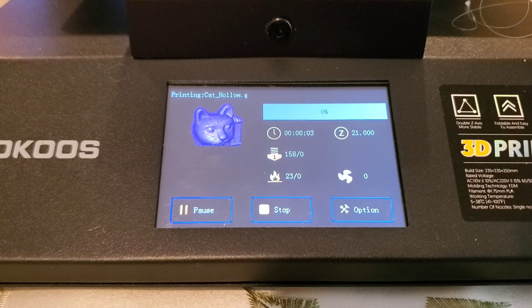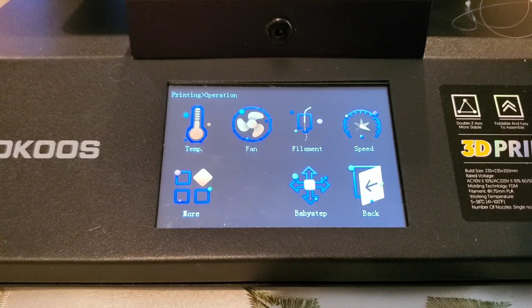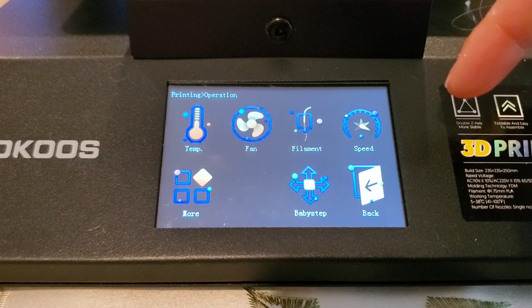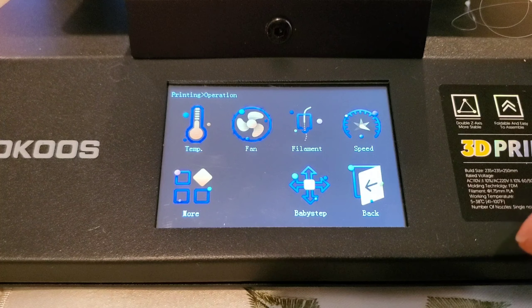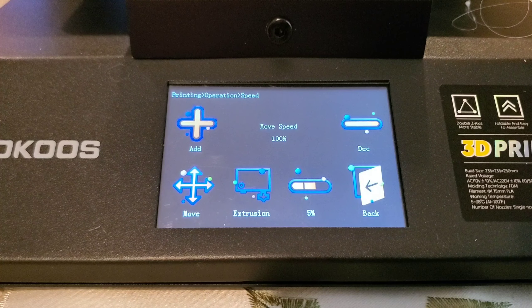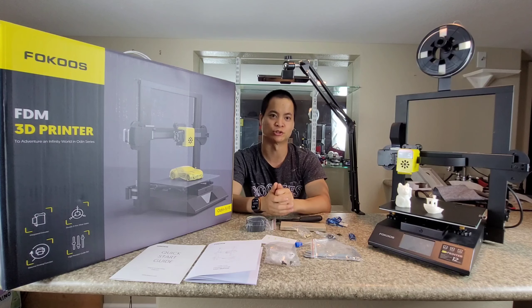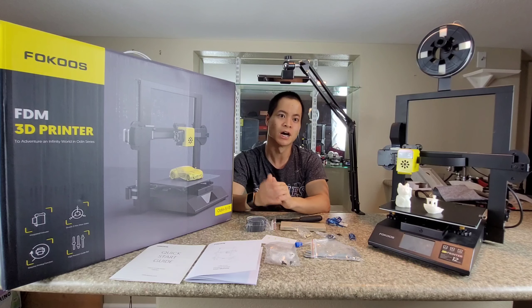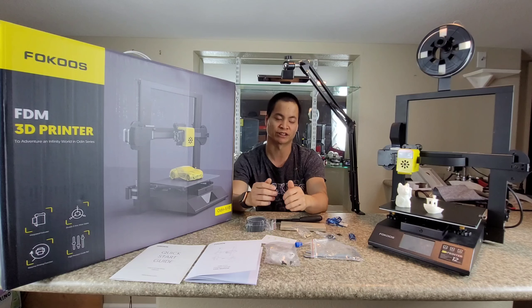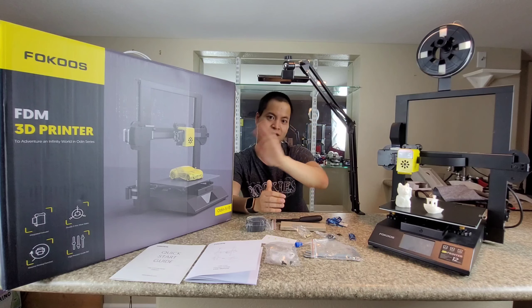So that was just a basic review and overview of the Focus Odin 5 F3 printer. I really like this, and a huge shout out to Focus — they really did do a good design, and it's very easy to use, basically idiot proof. If you have any problems, read the instructions — everything's there — and you can always ask me questions down below, I'll be happy to assist. Have a great rest of your day, don't forget to check out the links if you're interested in buying this, and be safe out there.